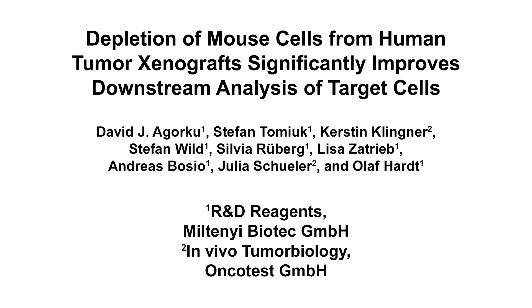The overall goal of this procedure is to rapidly isolate xenotransplanted human tumor cells from mice to improve the downstream analysis of the desired target cells. The elimination of contaminating mouse cells by this method allows the specific assessment of human tumor cell gene expression or in vitro drug responses. The main advantage of this technique is that the human tumor cells can be quickly and easily isolated without having to identify any surface markers on the target cells.